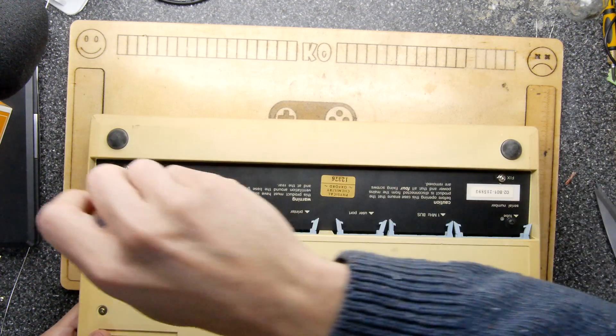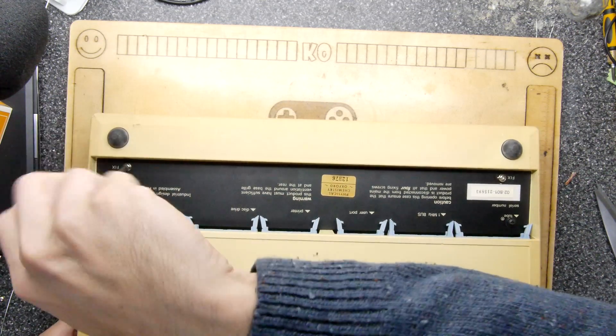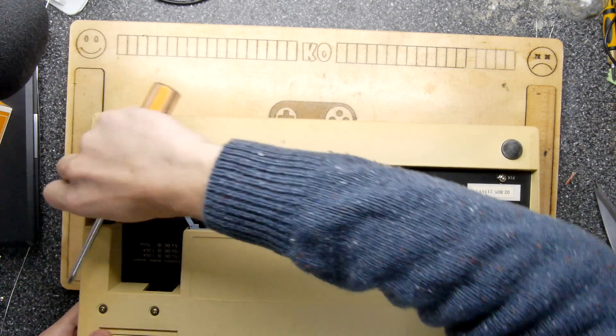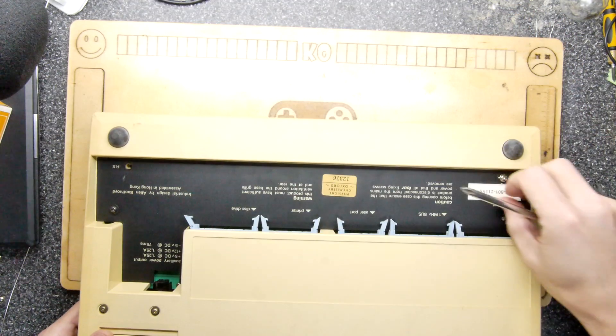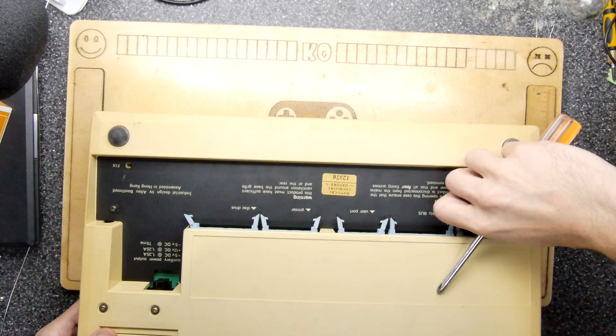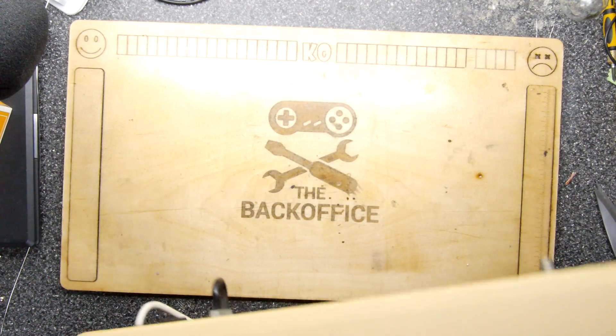There are two screws on the back and two on the bottom. They say 'fix' on them so that's how you know which ones you need to remove. I might replace those wood screws — I've since bought a set of self-tappers so I can upgrade the dodgy fix that someone else had made. Now let's flip this over and just pop the lid, and you can see inside.